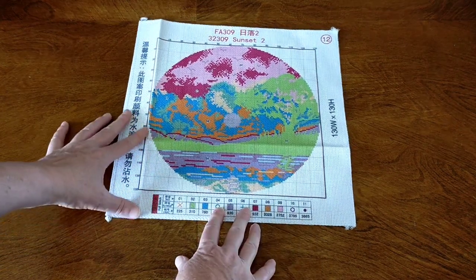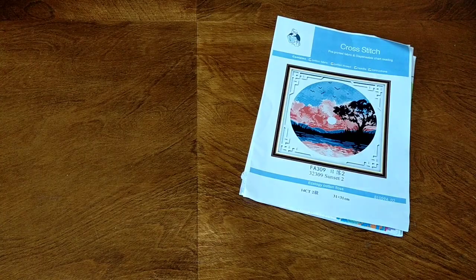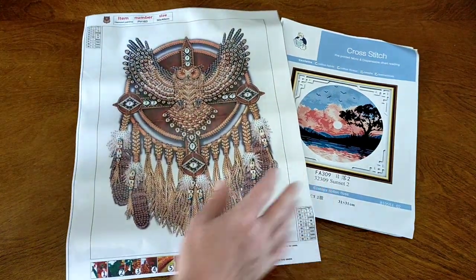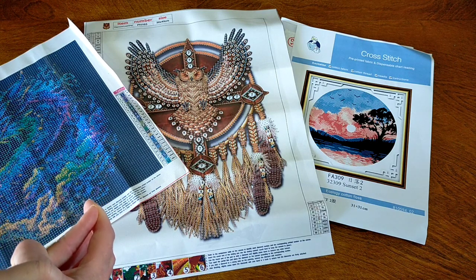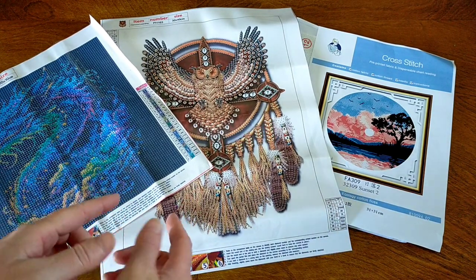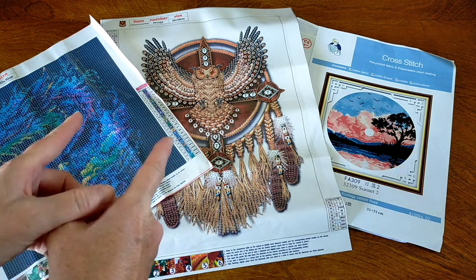That is absolutely gorgeous — I'm really impressed. The canvas is nice and soft, absolutely beautiful. So that is my latest package from One Day Saving. I've got one absolutely gorgeous cross stitch, a beautiful full round drill dragon, and this gorgeous special drill owl dreamcatcher. Three absolutely gorgeous products. I'd like to thank One Day Saving very much for sending these out for review. I highly recommend checking them out — great prices and a great range. Links are in the description box below. Thank you so much for watching, and I'll catch you next time. Bye!